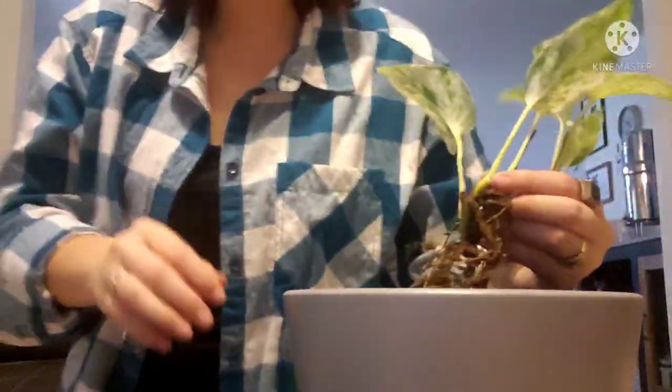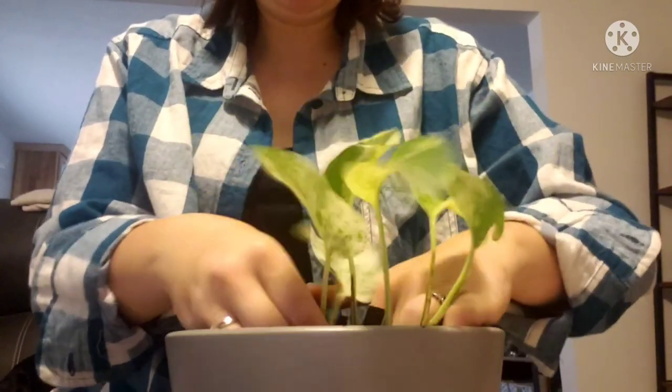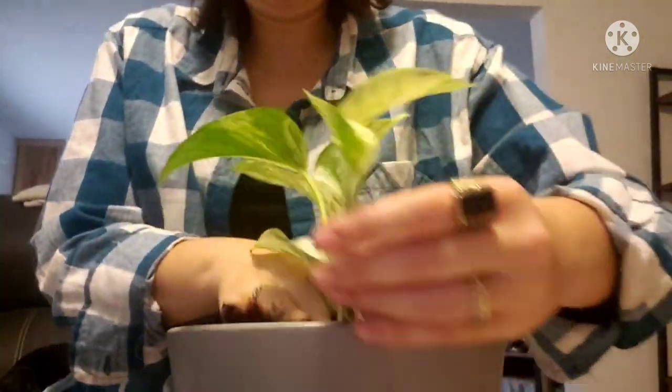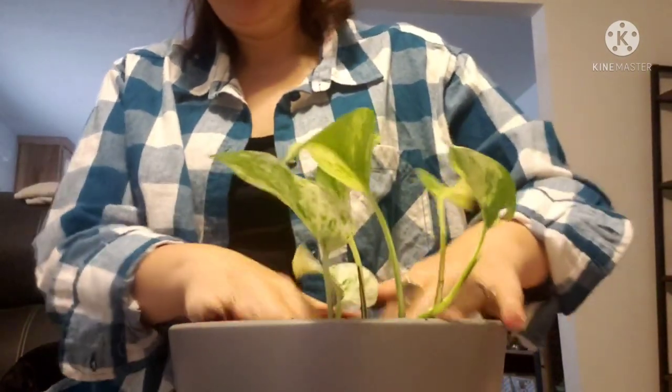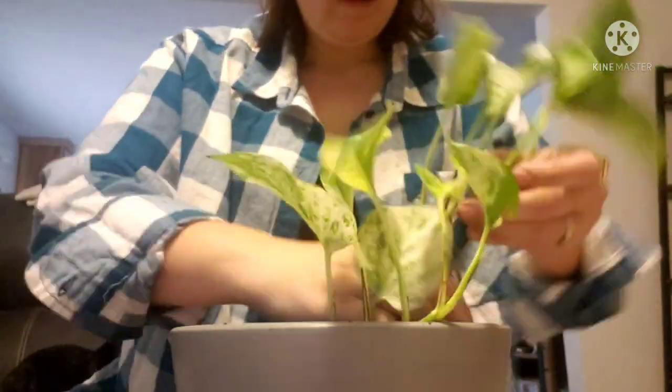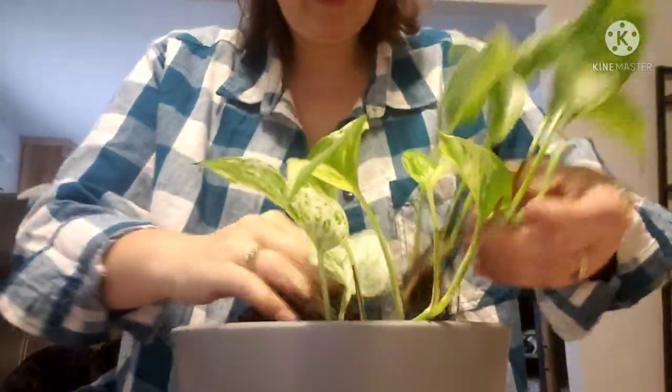This one has a lot of good roots. Don't feel like you can't cut these — if they have roots down here I just cut them. We're just gonna dig in here, put it in the way that I want it, and then just cover it up and kind of pat it down. I start with the biggest ones first. And I really hope that I don't get dirt in my coffee.